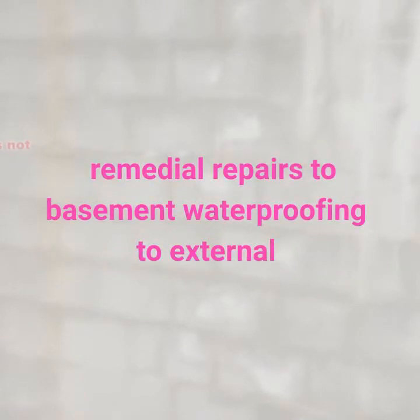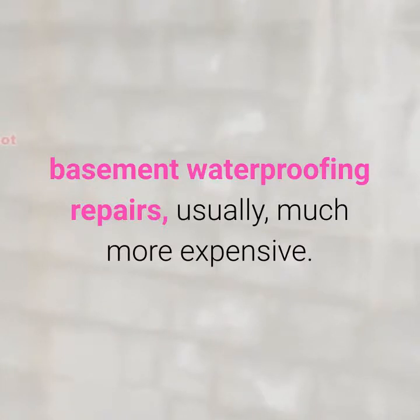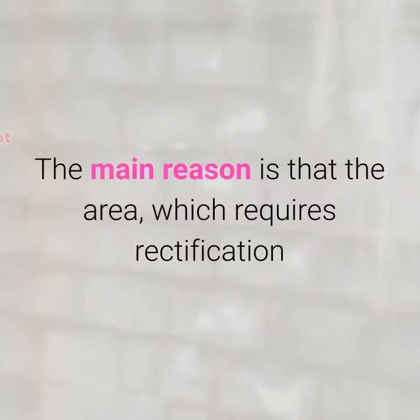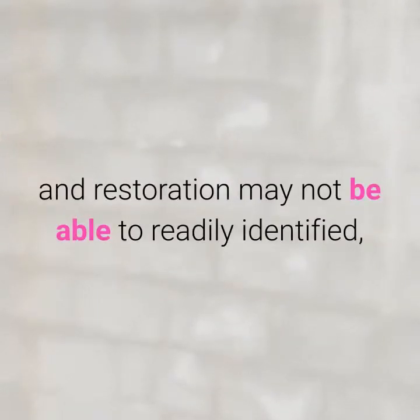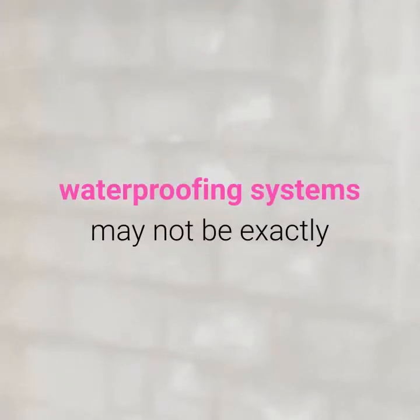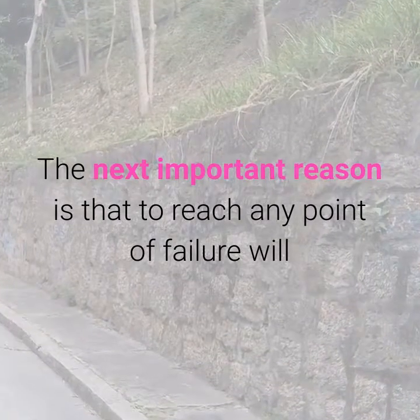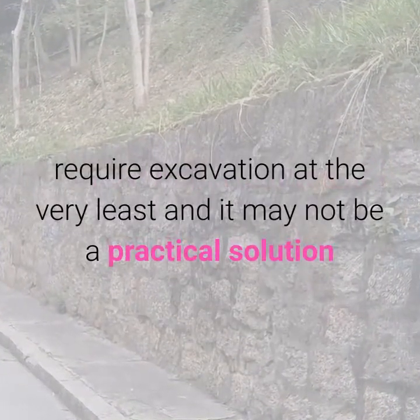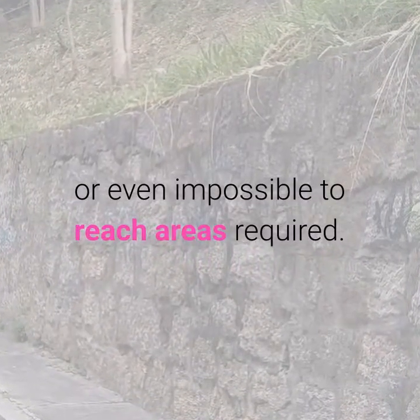Remedial repairs to basement waterproofing on external walls and floors: as footings and walls are usually buried, making basement waterproofing repairs is usually much more expensive. The main reason is that the area which requires rectification and restoration may not be readily identifiable, as the external failure of the below-ground waterproofing system may not be exactly where the wet problem is showing on the internal wall of your basement. To reach any point of failure will require excavation at the very least, and it may not be a practical solution — or even possible — to reach the areas required.